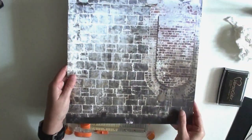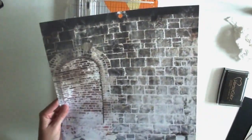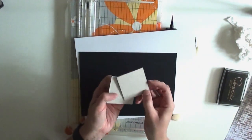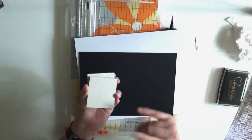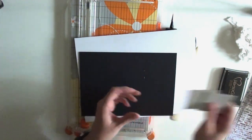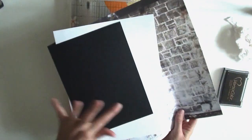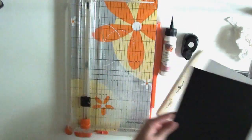You will need a sheet of 12x12 paper — this is from Kaiser Craft, one of their basics. You will need some little chipboard pieces; these ones are two and a quarter by two and a half inches. I'll leave measurements in the description box as well. I've got a piece of black card stock and a piece of white card stock, which matches my paper and will be used for our little tags and flip-ups.